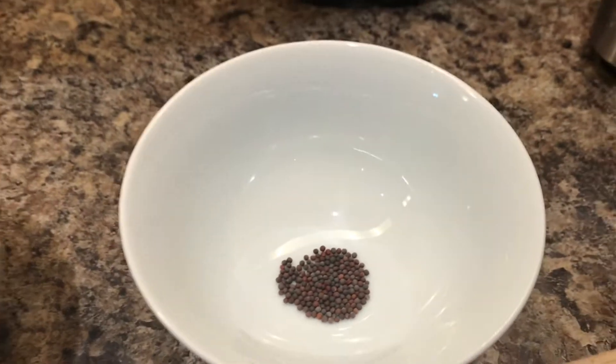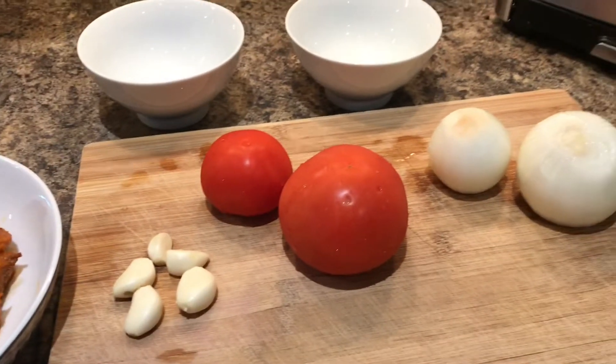I am going to use cumin seeds and mustard seeds. You can also use curry leaves.